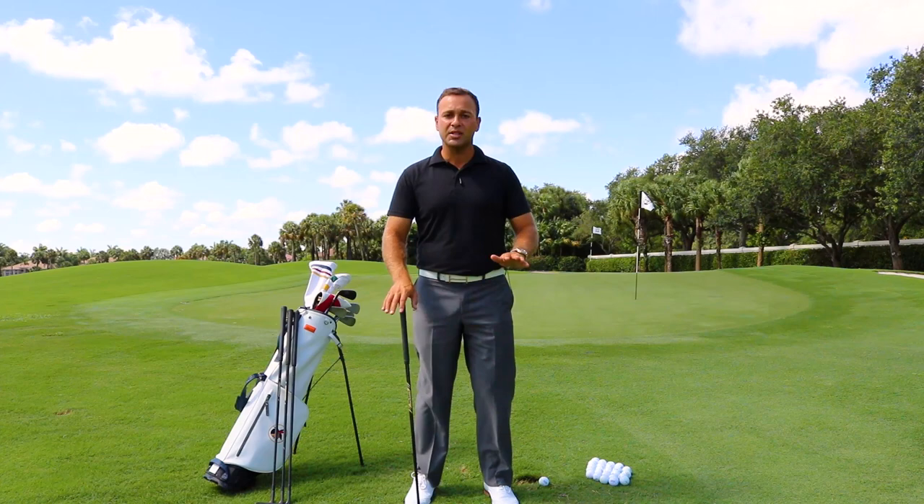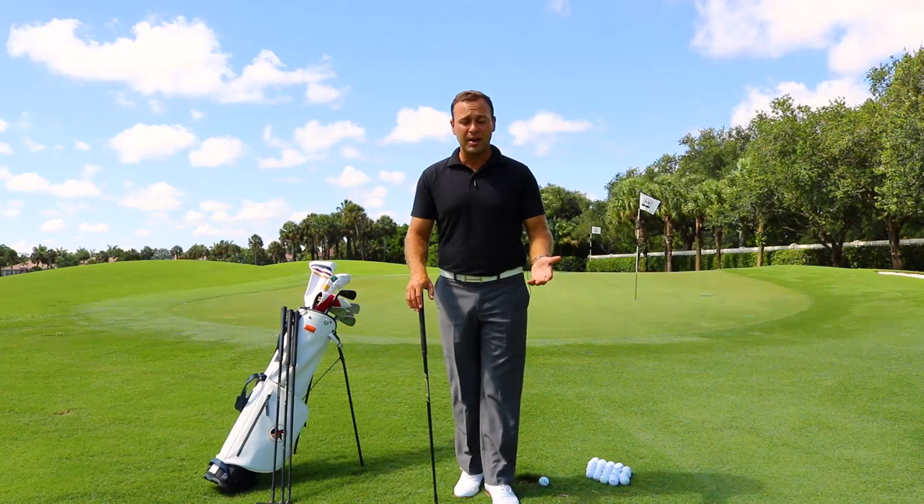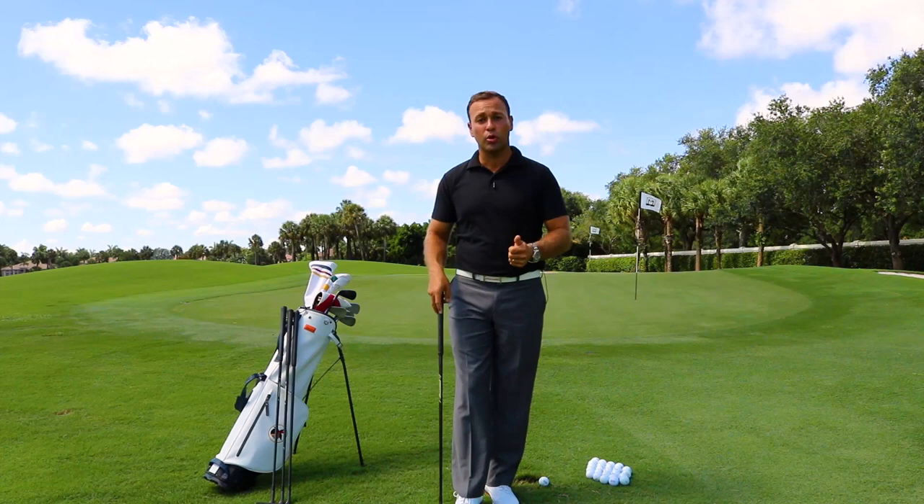One of the shots that give tour players trouble all the time is their wedge play from 60 to 90 yards. A lot of them don't know quite how to hit the shots appropriately, therefore they lose spin, they lose control, and they simply don't even want to lay up to those numbers. So what we're going to do is add a lot more depth to a short game arsenal and give you the easiest technique to control your distance from 60, 70, 80, even 90 yards away.